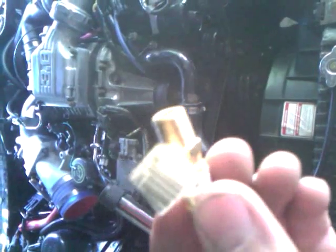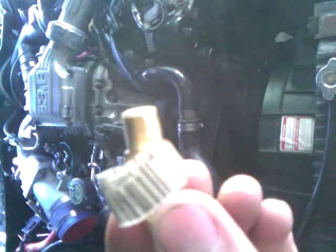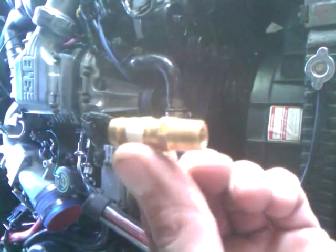So we have here, I believe it's a 1/8th pipe threaded fitting. The 1/4 is too big, the 1/8th here is the perfect size.